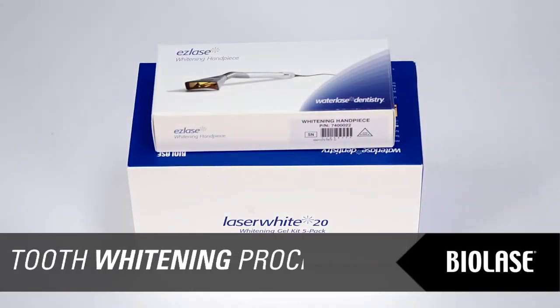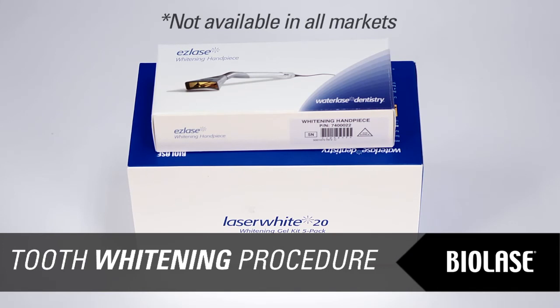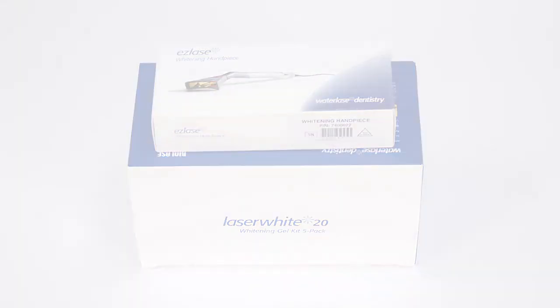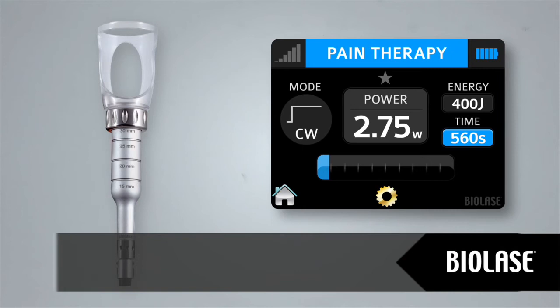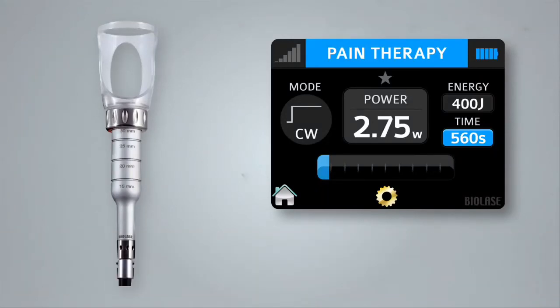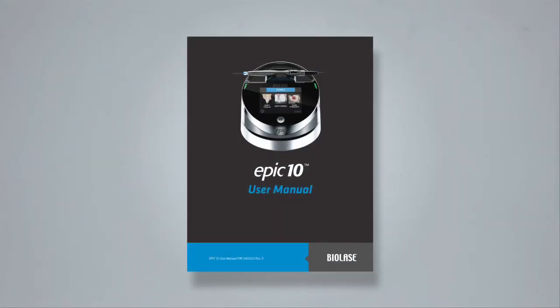To perform teeth whitening with EPIC requires a whitening handpiece and Laser White 20 whitening kit. Please refer to the instructions provided with the Laser White 20 kit. EPIC is also designed to provide near-infrared laser energy to a tissue surface for the purpose of temporary pain relief when applied with a deep tissue handpiece. For more complete instructions on the pain therapy procedure, refer to the EPIC user manual.